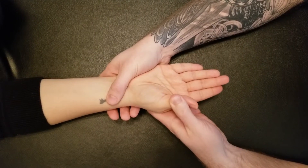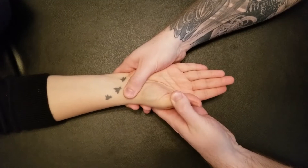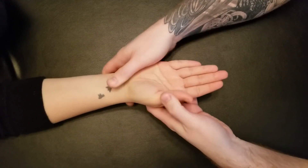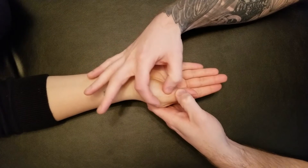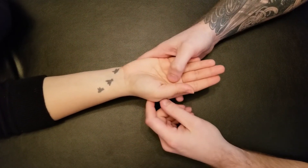Excellent. Starting from a shortened position, she's going to push up against me all the way through. Excellent. So that would be the active break and concentric for abductor pollicis brevis.